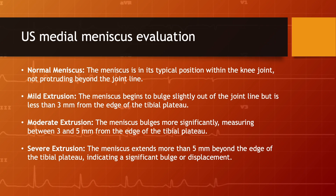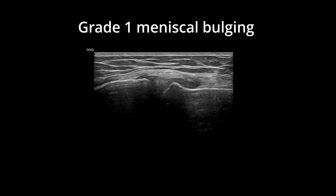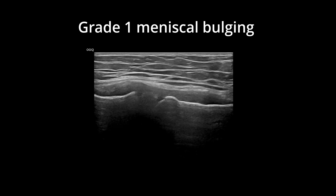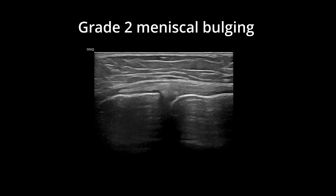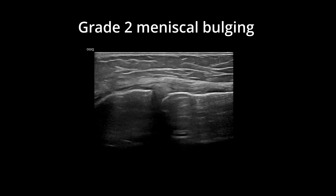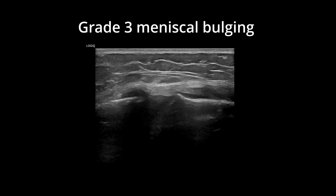However, this grading system has limitations, as it cannot display dynamic movement. Therefore, I have upgraded this grading system to address these limitations. Here is my medial meniscus grading system. I have developed and used my medial meniscal grading system for a long time. It is more practical for diagnosing the pain generator and planning treatment as a pain practitioner than the KL staging system.